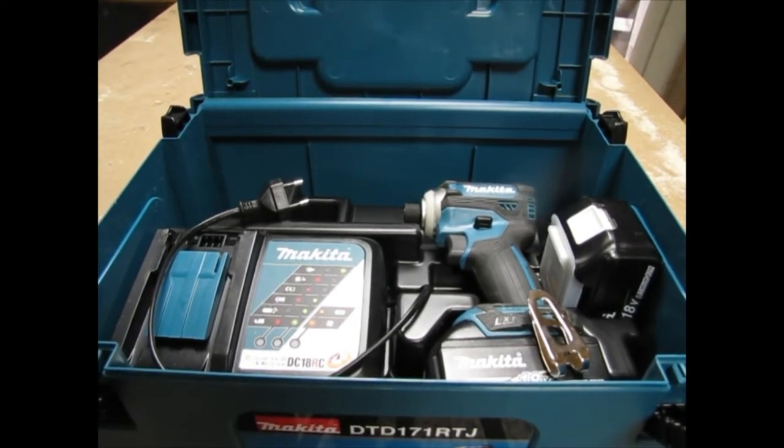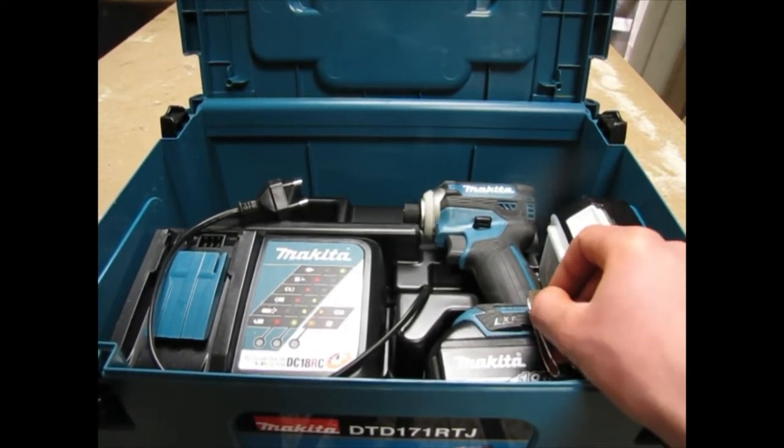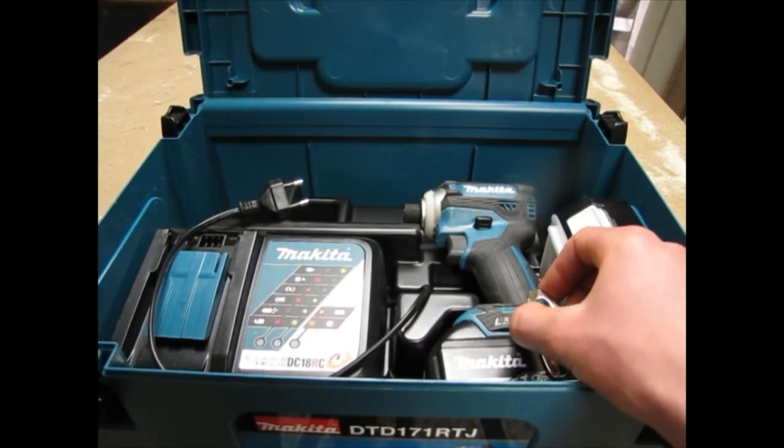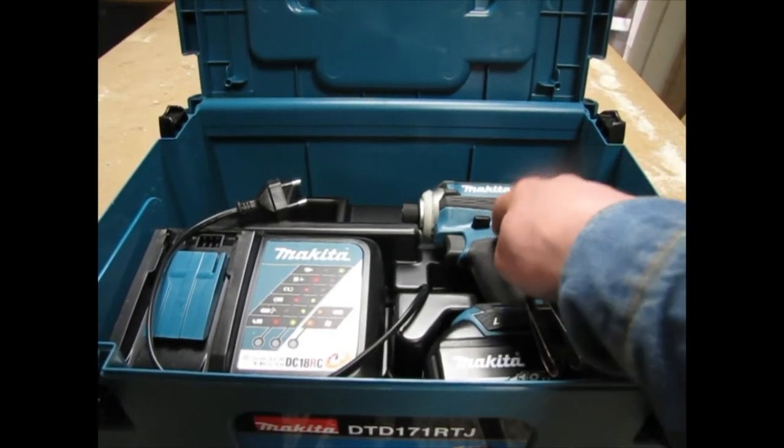I really like the DeWalt 18 volt stuff and the DeWalt corded stuff, so I'll still be buying DeWalt. But now that I have Makita, I have more options when I want to buy something cordless. And now I have variety in the shop, so it's not just all yellow — now I also have some nice Makita blue.